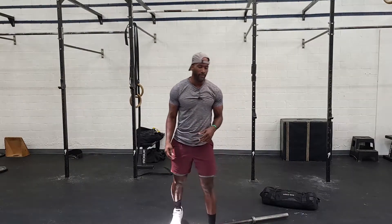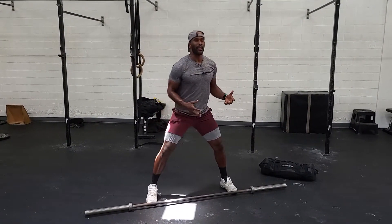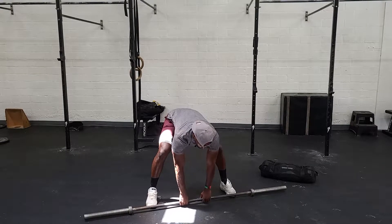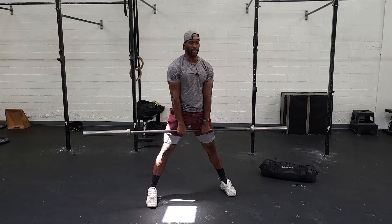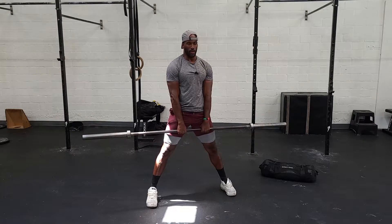The setup for our sumo deadlift will be feet outside the shoulders to limit the distance, and hands inside of our hips. We want to get set up with a nice neutral back, push the floor away with our legs and stand tall, then come back down and stand tall.